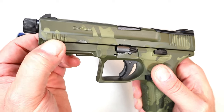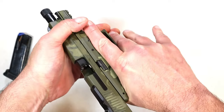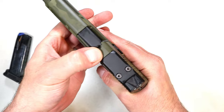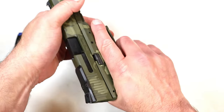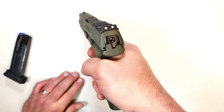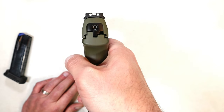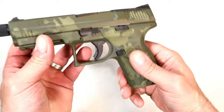It has a three-slot Picatinny rail and some forward serrations that are basically like pads on the slide. For those press checks — to make sure you have a round in there — you can do that. It has a sight hole indicator on top of the slide, and a cocked striker indicator.